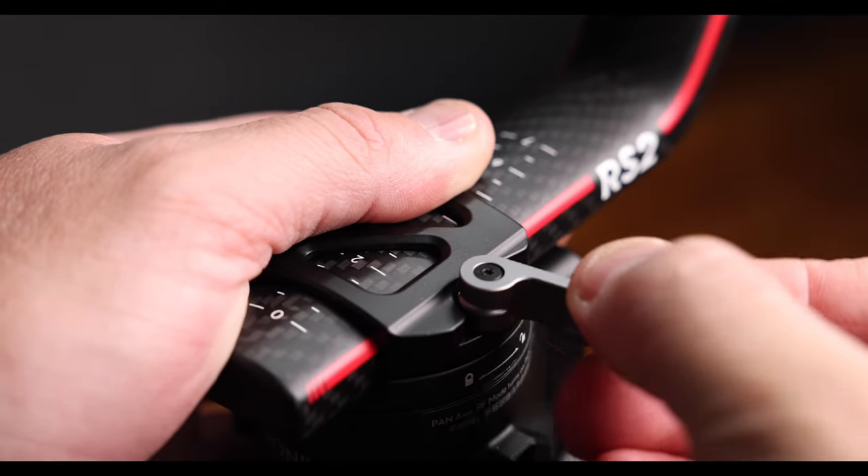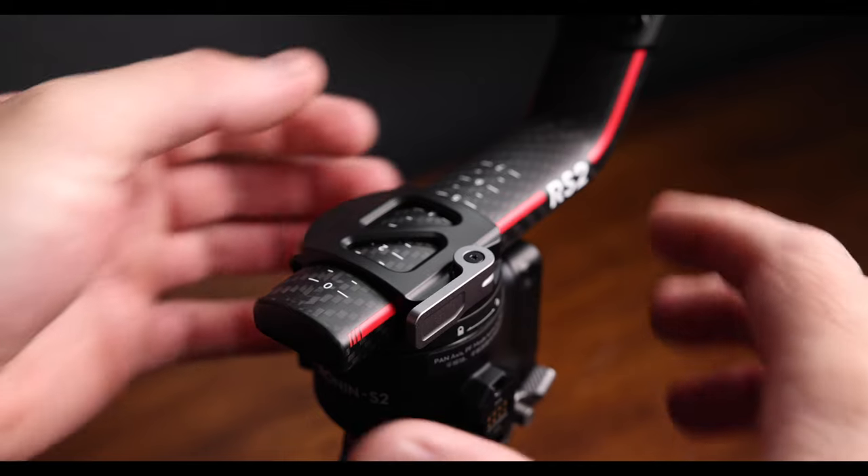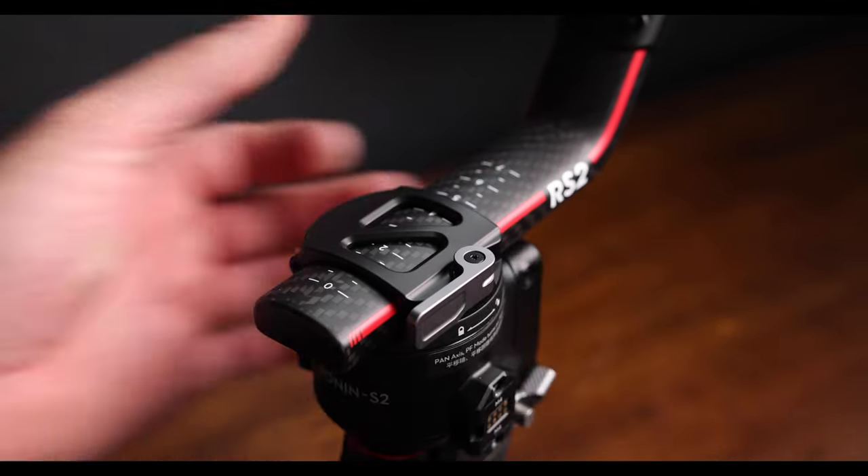And you just do this repeatedly, little by little, until you get the appropriate amount of resistance on this clamp. You want to be careful not to tighten it too much, but just do it until you get to the point where it feels secure.